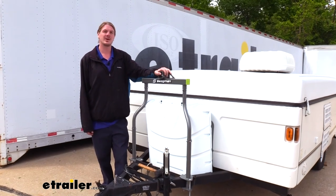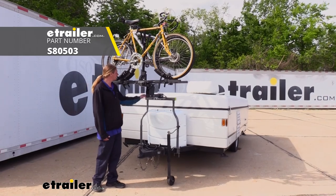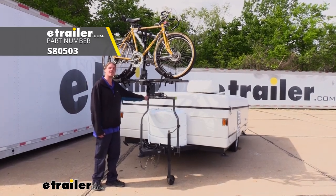We're now ready to load up our favorite trailer-approved accessories and we're ready to hit the road. That completes our look at Swagman's Straddler two-bike carrier for A-frame trailers.